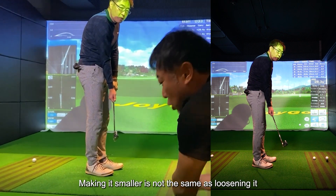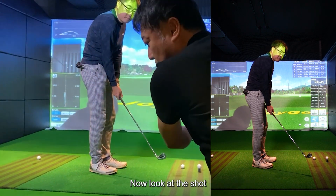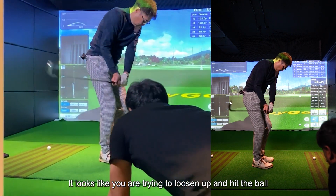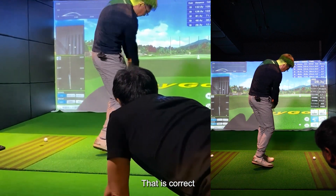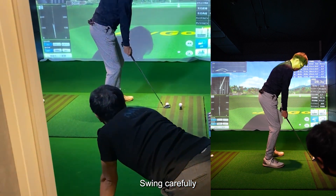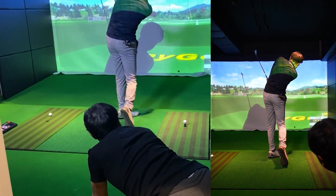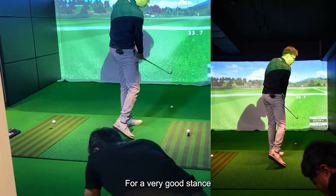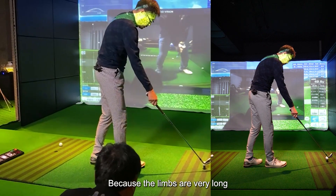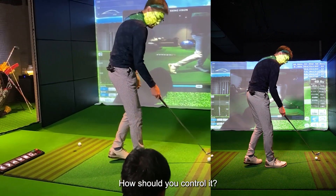Making it smaller is not the same as loosening it. Now look at the shot — it looks like you are trying to loosen up and hit the ball. Swing carefully. For a very good stance, it's a waste, because the limbs are very long. How should you control it?